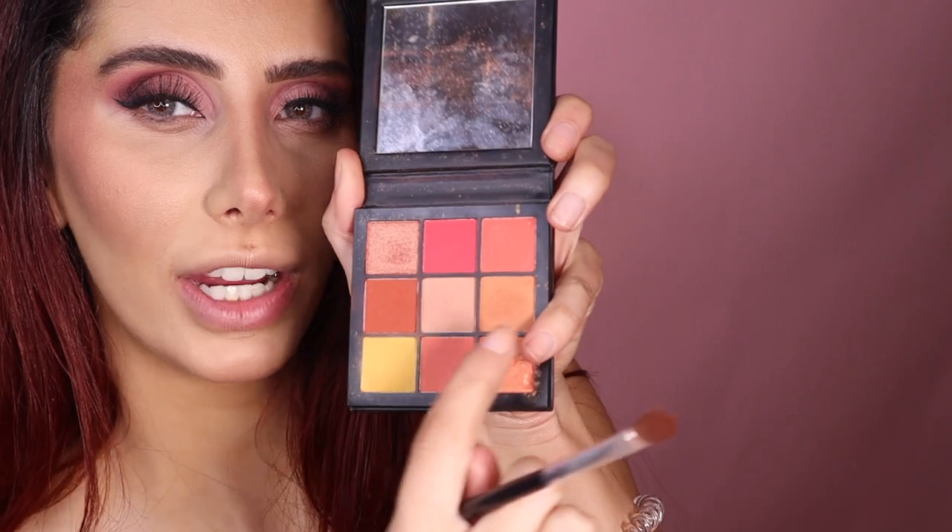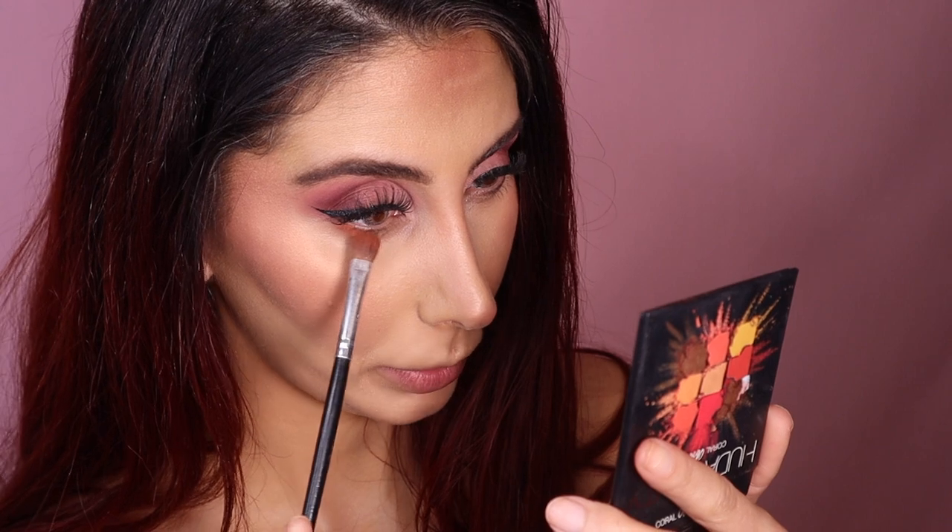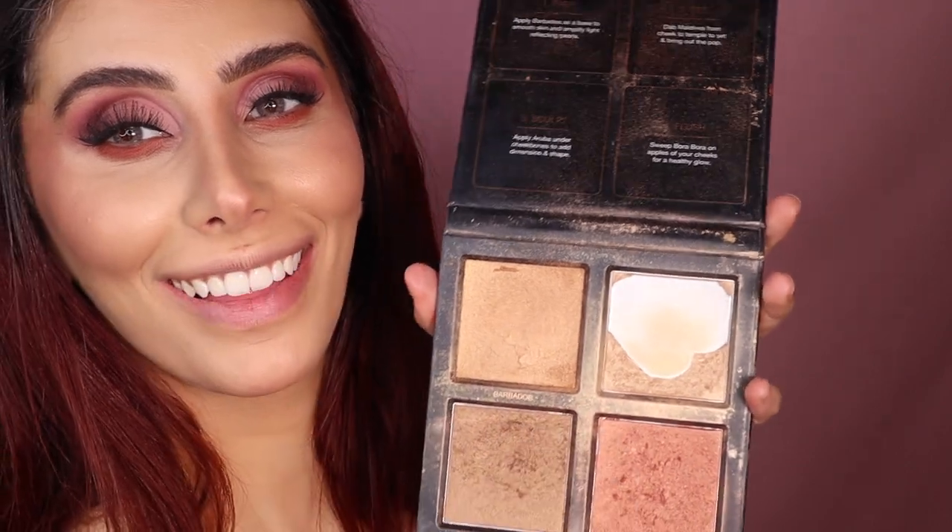Now I'm going in with the Huda Beauty Obsessions palette and I'm taking those two shades we used earlier, and I'm going to be putting that right under the eye. I almost forgot that big step — how rude of me! I'm going in with one of my favorite highlighters — Dives — taking it on an ELF brush and blending it in with my blush.